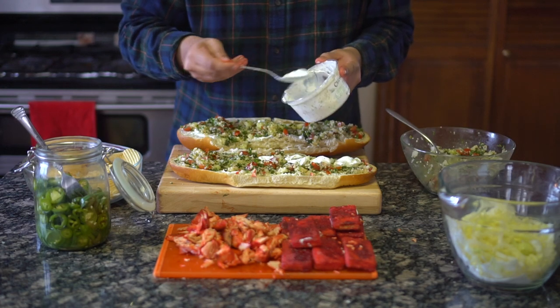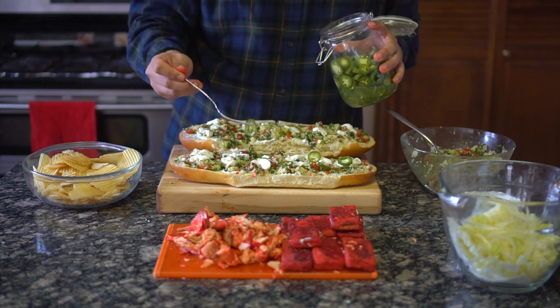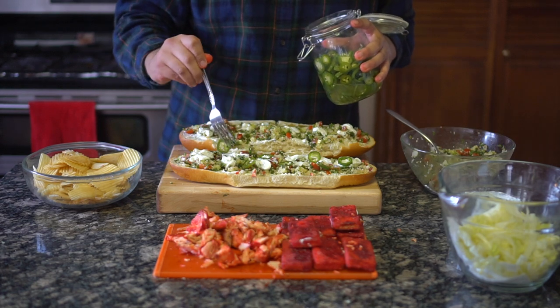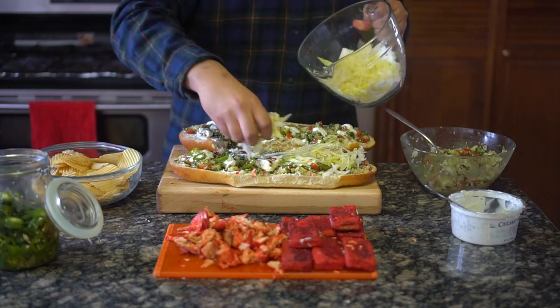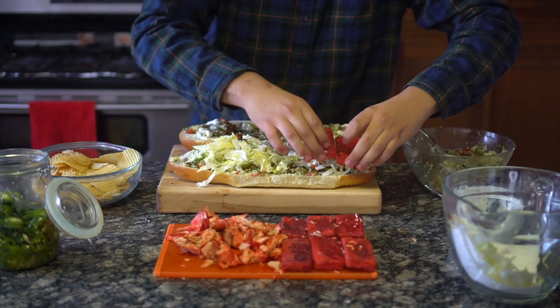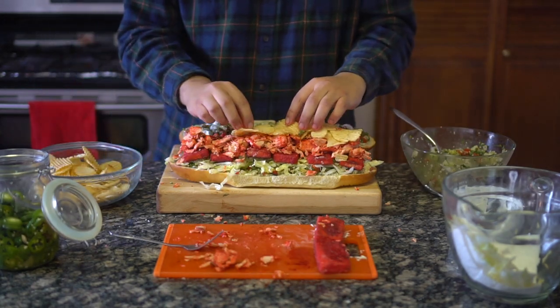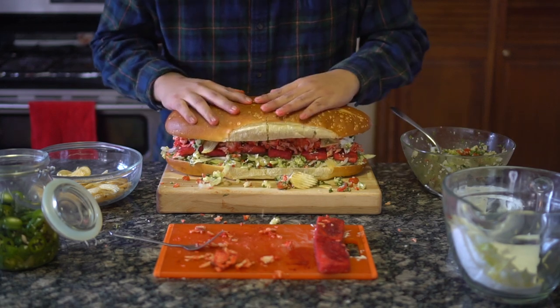Add dollops of tzatziki onto both pieces of bread. Polka dot some hot peppers onto the base of the sandwich — I keep a jar of sliced jalapeños and lemon juice in my fridge. Use your favorite hot peppers here. Lay a bed of lettuce and stack it with the crispy tofu, shredded salmon, and Utz potato chips. This will get messy, so with all the confidence in the world, grab the lid and top the Squichwitch.